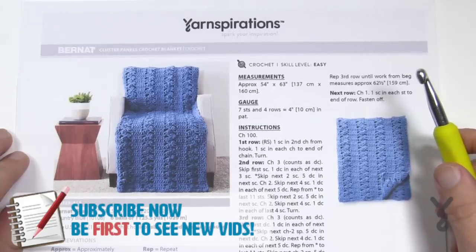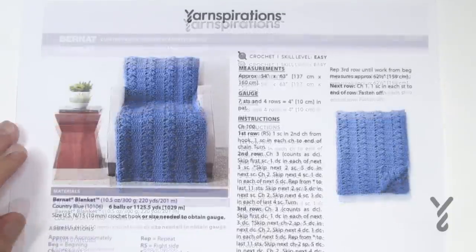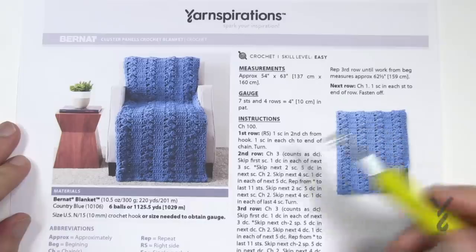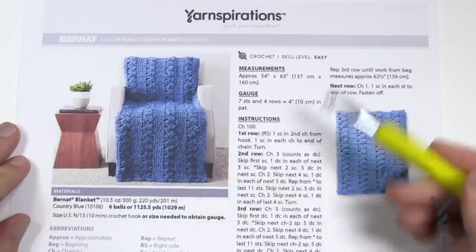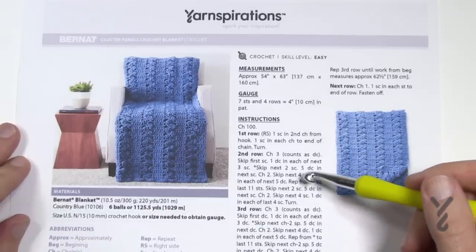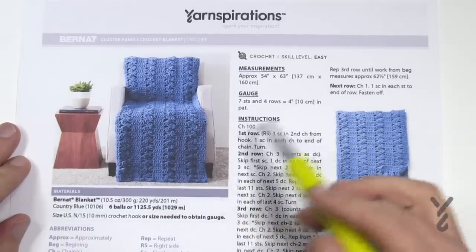I'm going to get you started and show you how to change the size of this too. If you'd like to change the size, it is a one row repeat. The repeat pattern of this is 12 plus four, so you just chain in sets of 12.